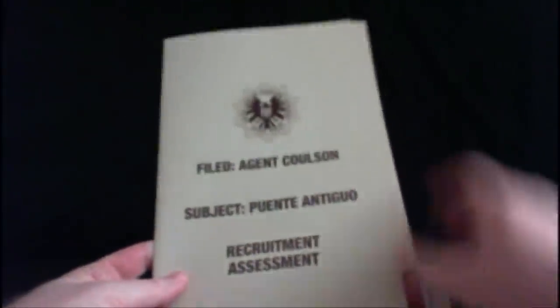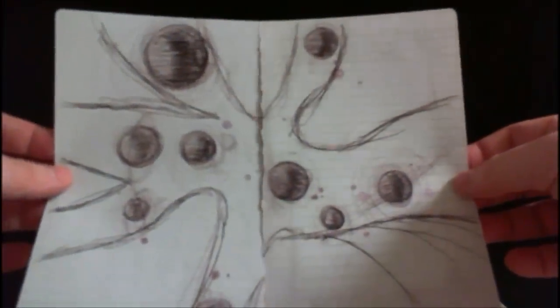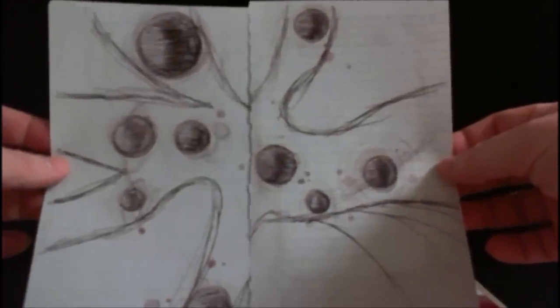Moving on to the next folder, this one details Thor — simply listed as Puente Antigua, the city where he was found. It was filed by Agent Coulson, and unlike Natasha's it's nice and clean and pristine, as though he takes more pride in his work. Inside we find some really neat things, including Thor's medical bracelet from his brief stint in the hospital — they just listed him as 'Mr. Thor' because they had nothing else to call him — along with a couple of the sketches he did in Jane Foster's journal about how the different worlds, the tree of life, and the different realms work.